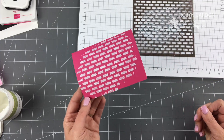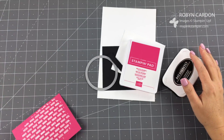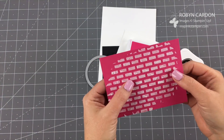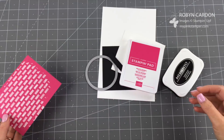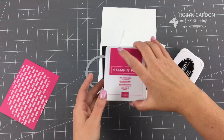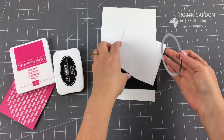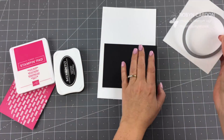Now I'm going to set this aside and let it set and harden — it'll take about 15 to 20 minutes. I have left this set for about 15 to 20 minutes, and now we're going to move on to the next step.